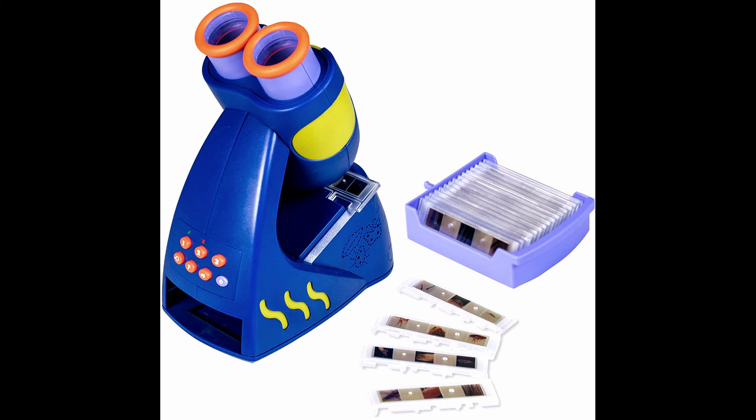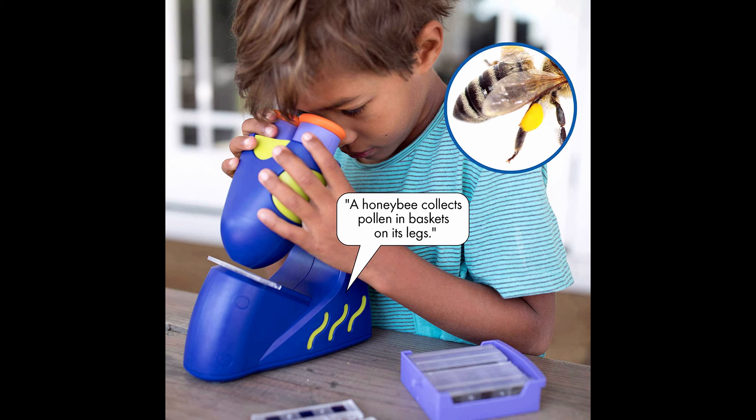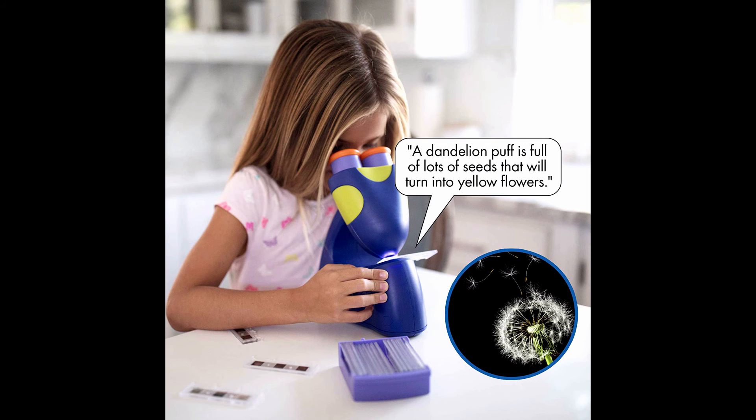Educational Insights GeoSafari JR Talking Microscope, featuring Bindi Irwin, Microscope for Kids, STEM and Science Toy, Interactive Learning, Ages 4 Plus. About this item: Look, Listen and Learn — GeoSafari JR Talking Microscope features up-close quality images and the voice of Bindi Irwin, wildlife warrior who will expand your knowledge of animals and plants.